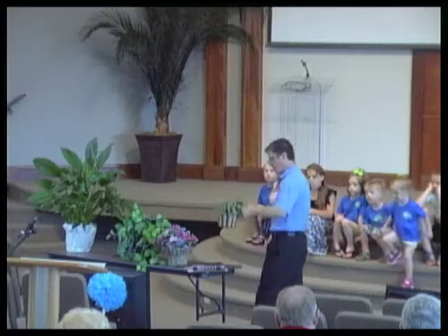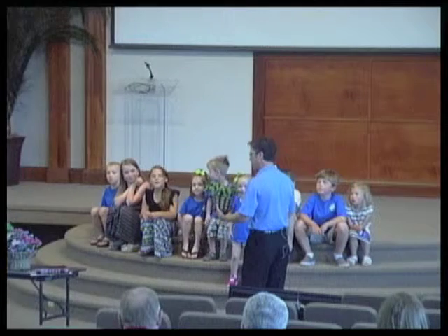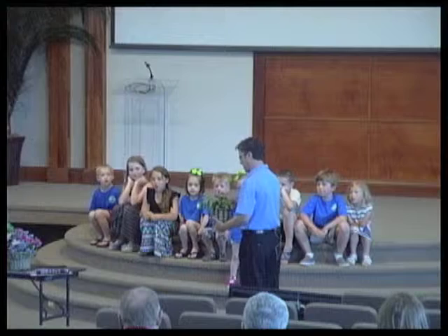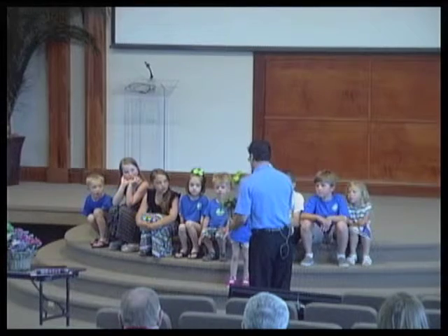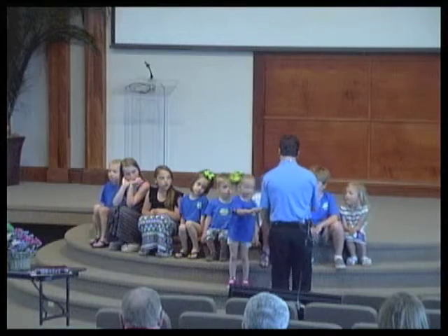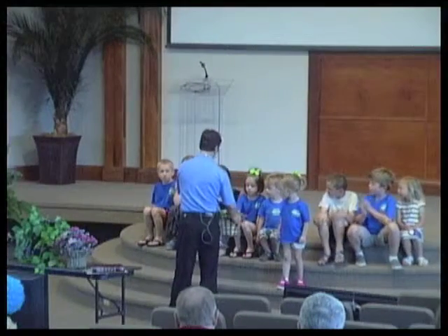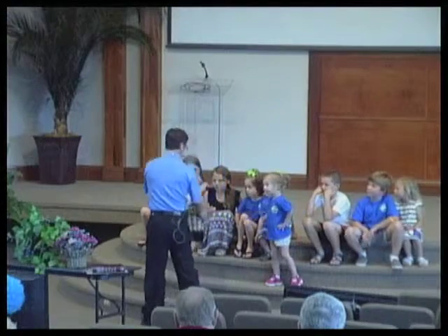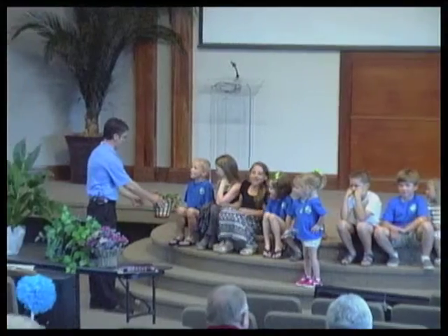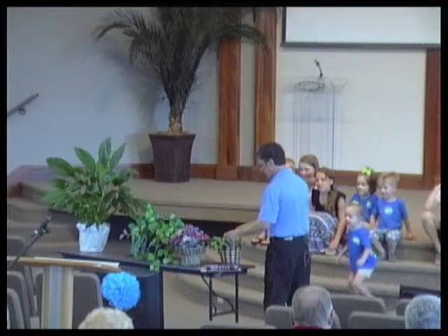Now how about this one? Do you think this is real or not real? It looks real. It looks real? How come it looks real? It has a flower. Well, it has a flower on it. That's right. It makes it kind of look real. But there's another reason that it's real. Look at it. Can you feel it? This one does have soil in it, doesn't it? What kind of a plant is this? Can you tell? It has little pricklies on it. It's a poison ivy plant? No, I don't think it's a poison ivy plant. I wouldn't let you touch that. It's not a poison ivy plant, but it does have pricklies on it. It is a cactus.